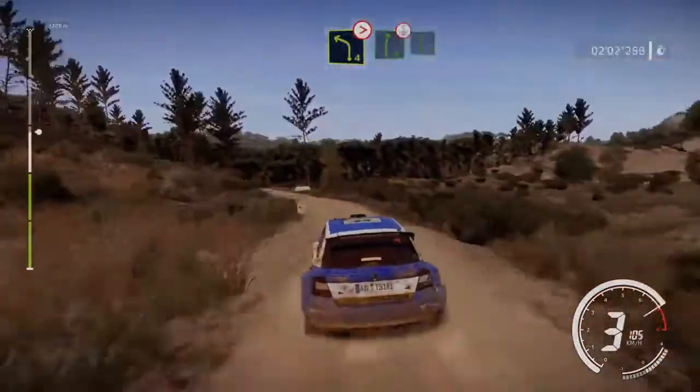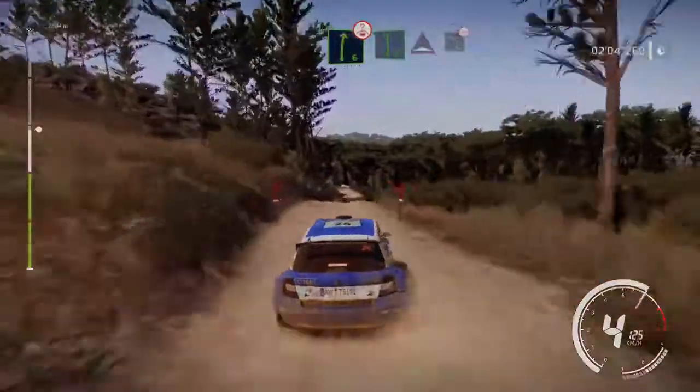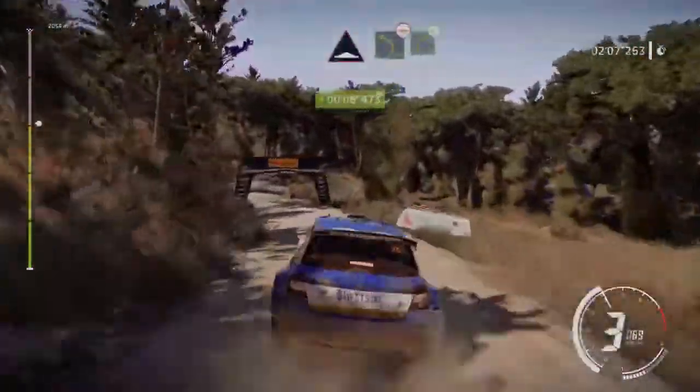Into right 6, over crest, into flat left, into bump, brake for left 4 bumpy, into right 4 opens.